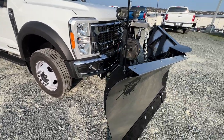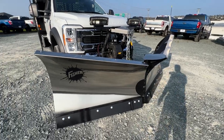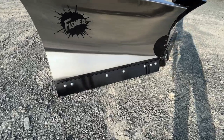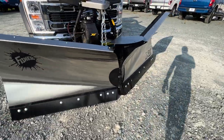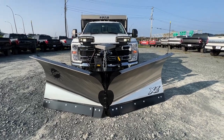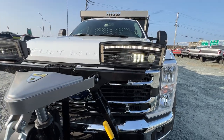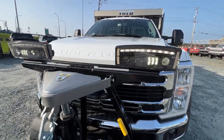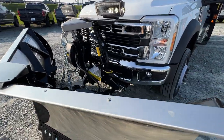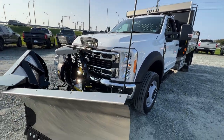Now starting with this plow — this is a Fisher XV2 plow. It's a stainless steel plow with a powder-coated steel six-inch blade at the bottom. Really nice-looking plow, especially with the stainless steel finish. It's got LED lights up top which have the turn signals and all your driving lights integrated into them. Of course fully hydraulic, and we have your little markers on the end there as well.